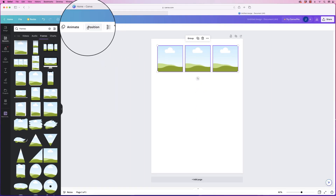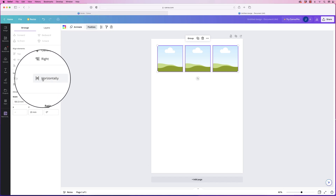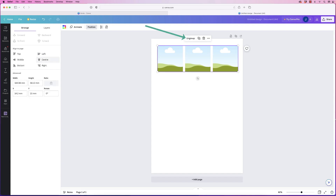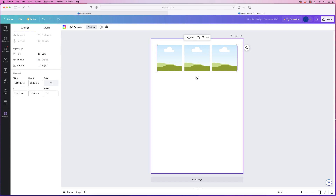Once you've selected them all, go up to position and click this icon to make sure they're equally spaced. To center them all, first group them, then click center — because now they're one group. If you misalign one and click center, you can see they're all perfectly centered.